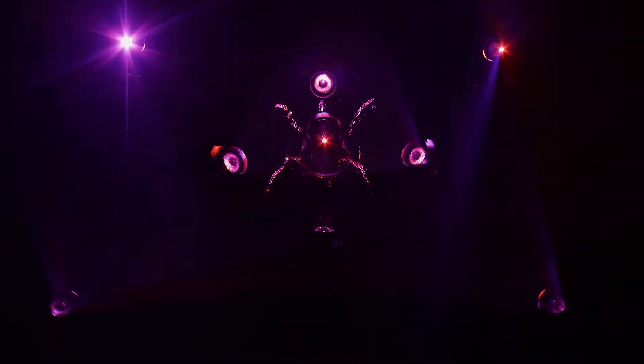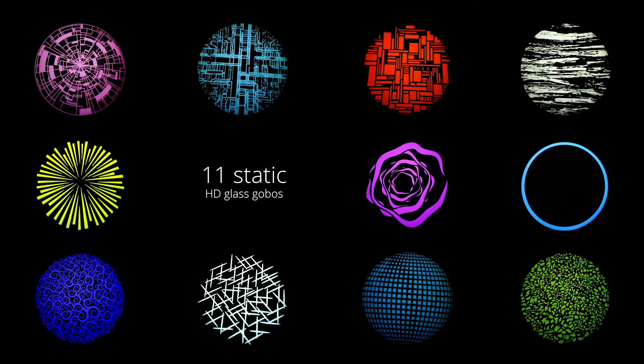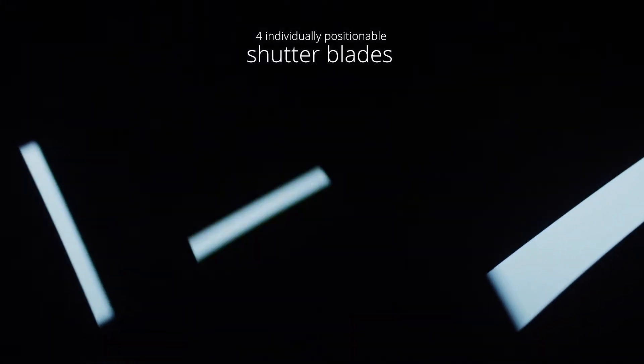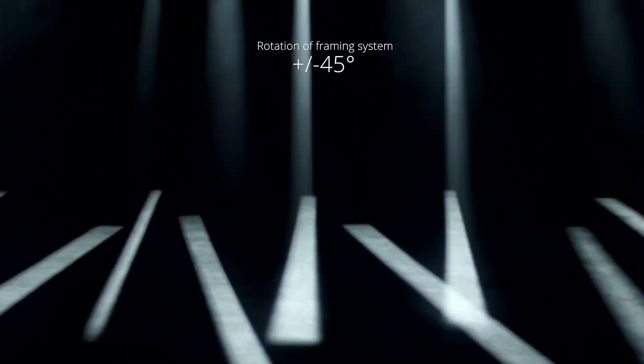The effects section includes 18 interchangeable HD glass gobos, a wheel with 7 rotating interchangeable HD glass gobos, a wheel with 11 static interchangeable HD glass gobos, and a framing section that allows accurate positioning of 4 shutter blades on a 100% surface area in all positions, so that the user can frame any object regardless of the luminaire's position.